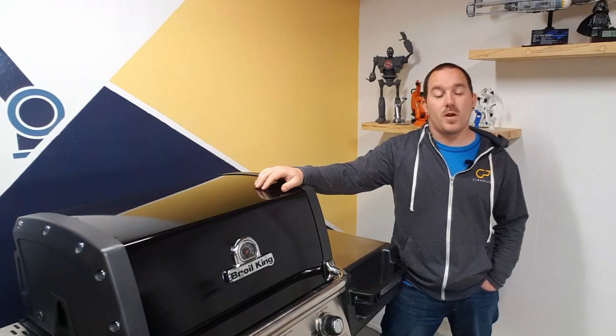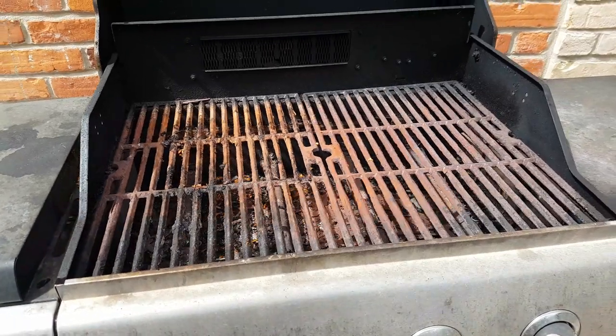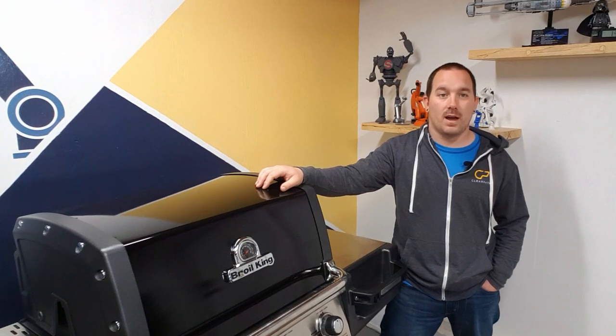I finally got myself a new barbecue. The main reason is I don't want to give my family tetanus. The last barbecue has had kind of a rough go of it, so I figured it was time to finally upgrade.